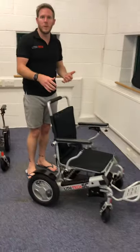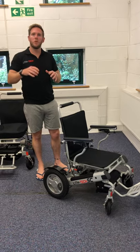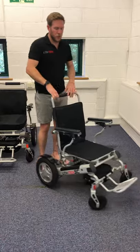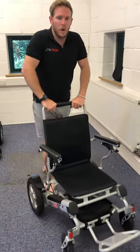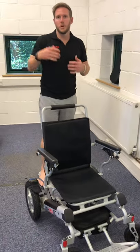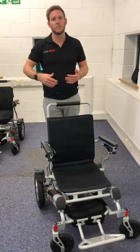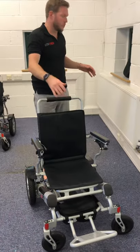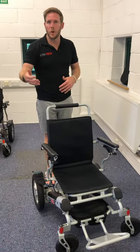In push mode you can push someone in it really easily. The better quality the motor, not only will it work well electrically but it'll be much easier to push. You can use this even as a stroller, standing behind it and taking your weight — exercise is good, and if you don't use it you lose it. We do encourage our customers to stay as mobile as possible. When you get tired, just pop the motor back into electric mode and use the joystick.